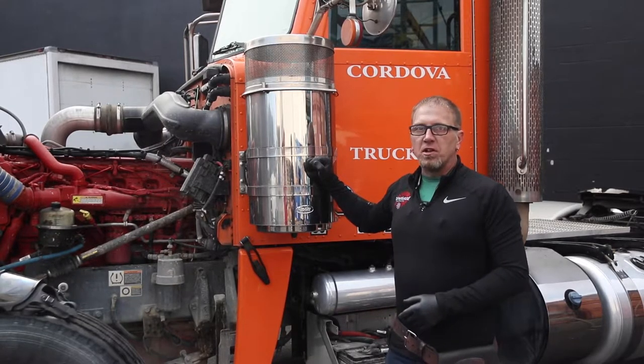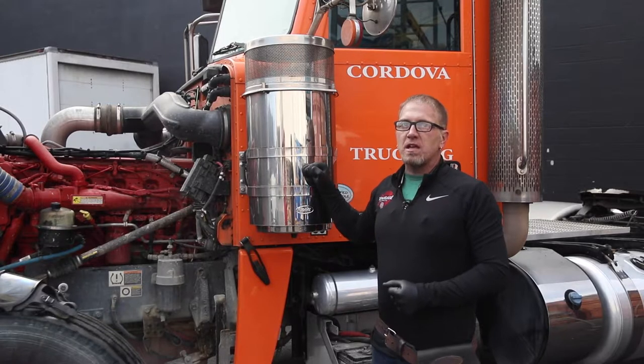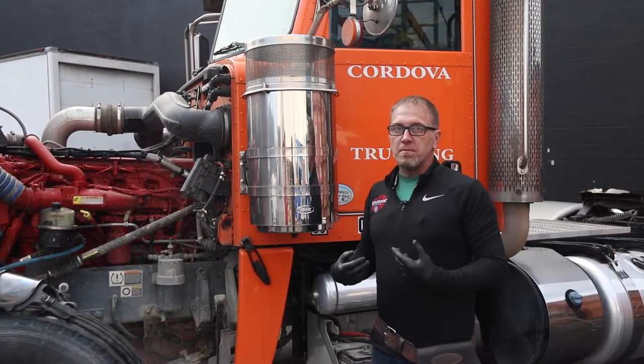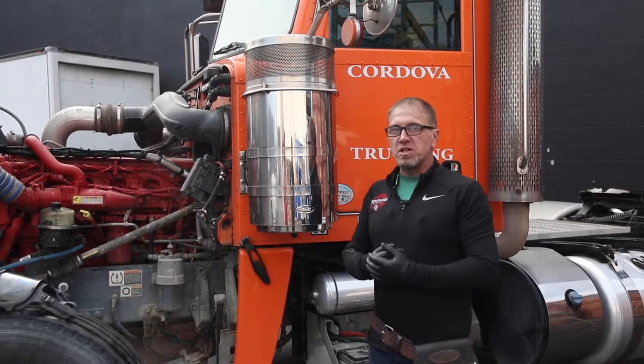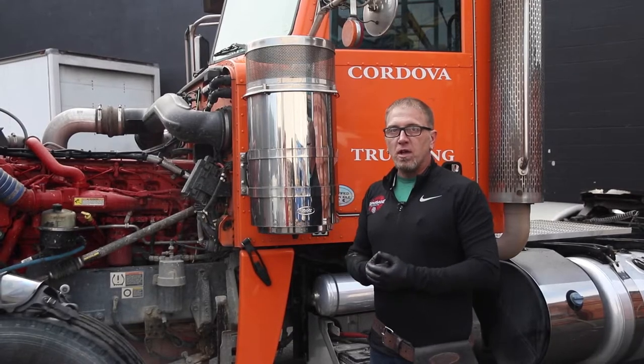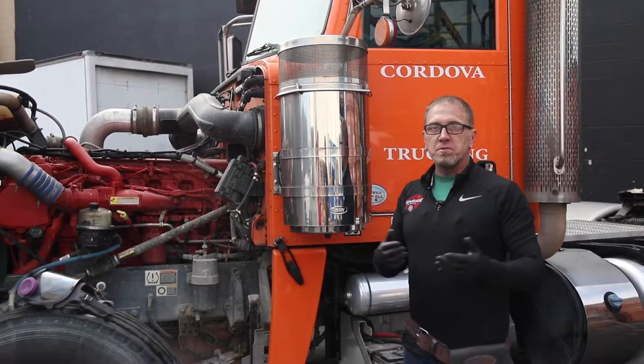Stainless steel polishing is different than aluminum in that when you polish stainless, you're actually making a molecular change in the metal. Aluminum polishing, you're cleaning the metal so that you can bring out the shine. Stainless is made up of certain components of metal — iron, chromium, and nickel being the three main ones, with some carbon in there.